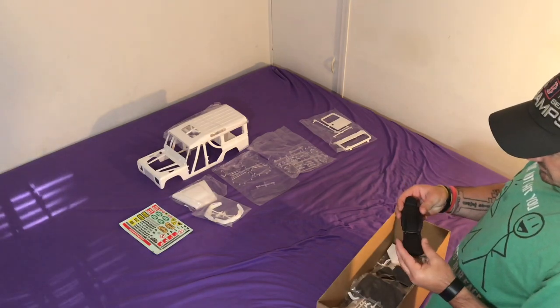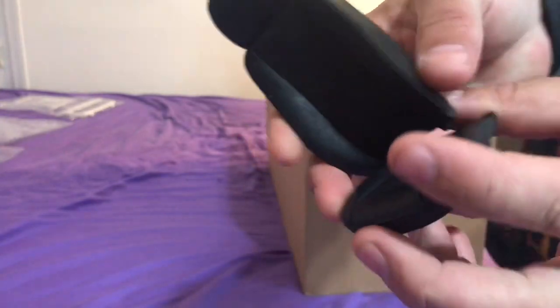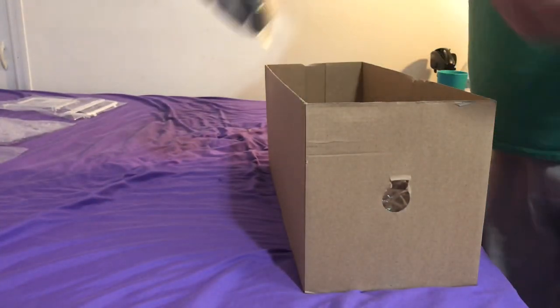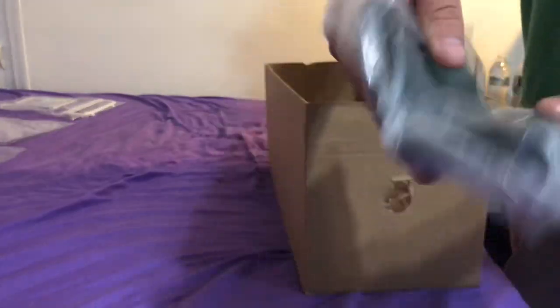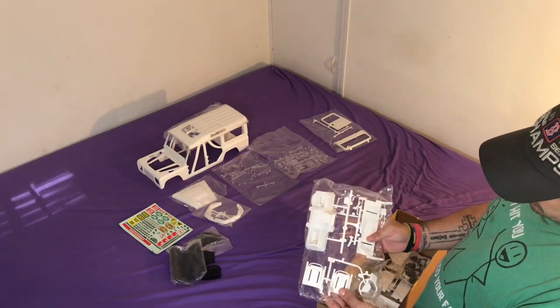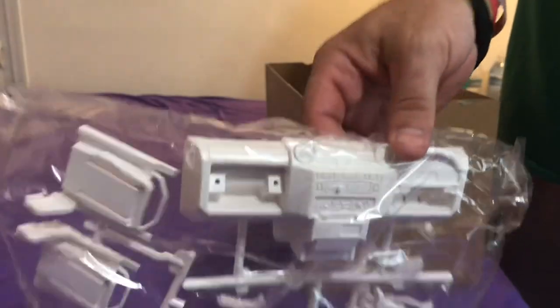These are your seats. These things are actually pretty nice - solid rubber. Look how thick the rubber is on them and they look pretty nice. That's your two front seats. Your back seats are actually really nice as well, really thick rubber. Once they go in they should be pretty good. This is all the interior stuff: the dashboard, steering wheel, gear levers. This stuff is pretty nice, it's well detailed.